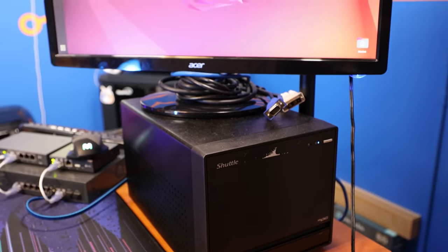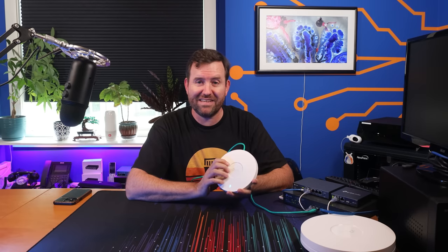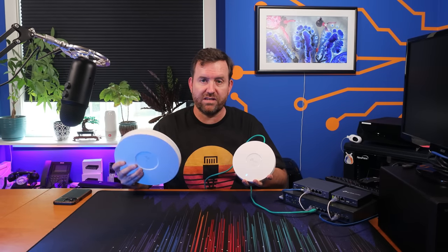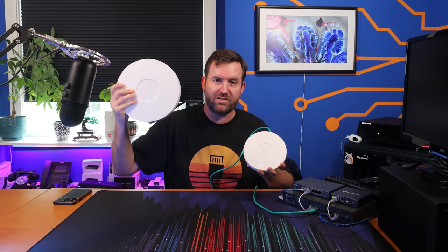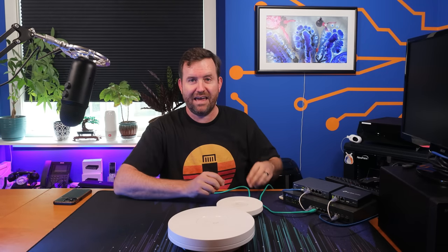Also plugged in, we have this shuttle PC running Ubuntu 22.04, and on Ubuntu I am running OpenSpeedTest. I'm going to be doing speed tests from my PC on the other side of the room, my iPhone, as well as my iPad — all Wi-Fi 6 capable. I'll run multiple speed tests each over to the OpenSpeedTest server on this computer, and we're going to do the same exact test for both the EAP610 version 1 and version 2, then compare the results. Which one's faster? I don't know — we're going to find that out.